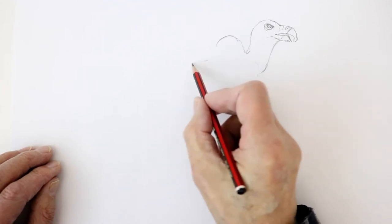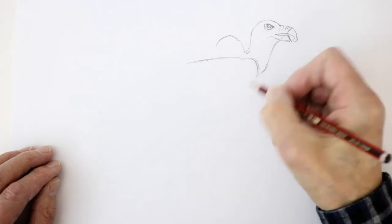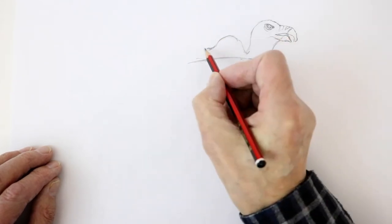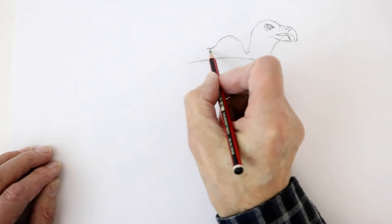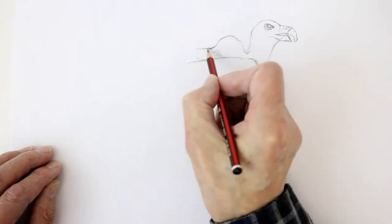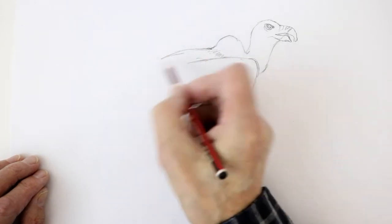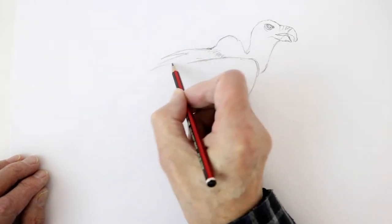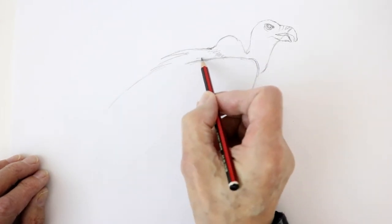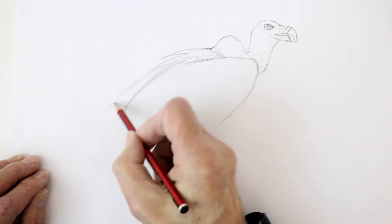We're going to put the wing in — the great wings which they have. It starts off like this, curves over, and comes down like that. I want you to put in the back of the vulture, which curves from this point here. These are kind of white, but then it becomes kind of brown feathers here, into a curve like that. We're seeing the bit of the other wing on the other side, so that would come in like that. This wing here curves down, and the back of it comes in and curves down there.